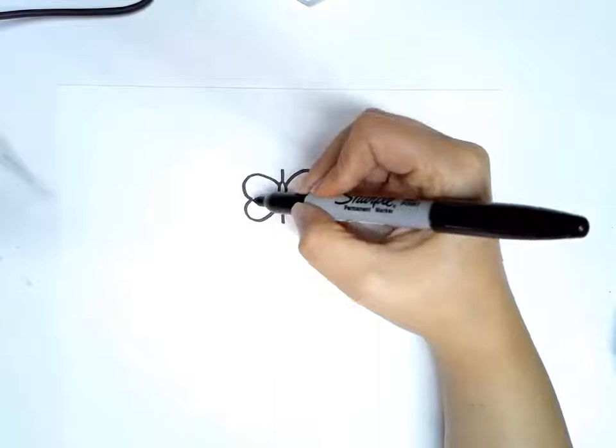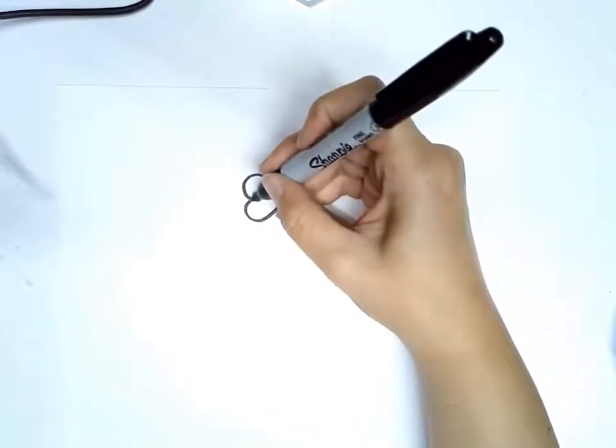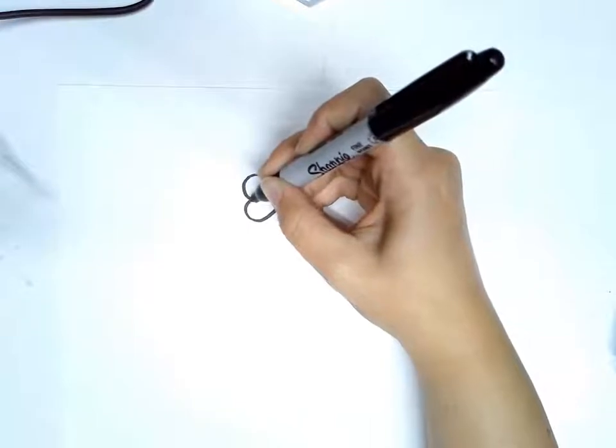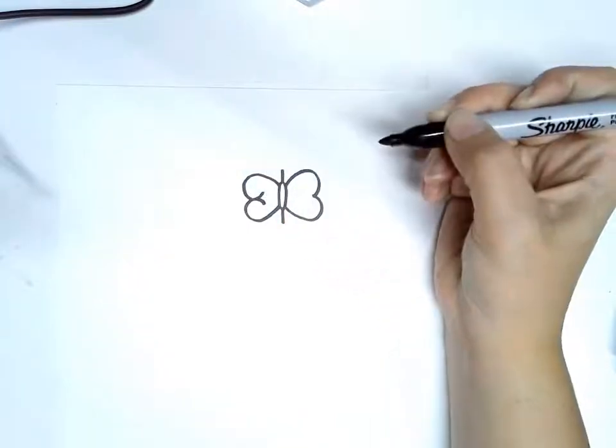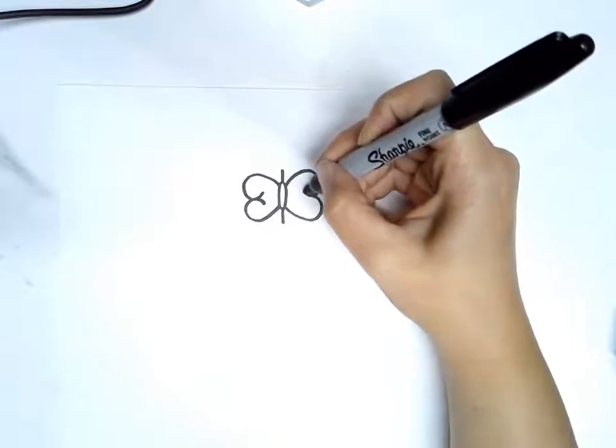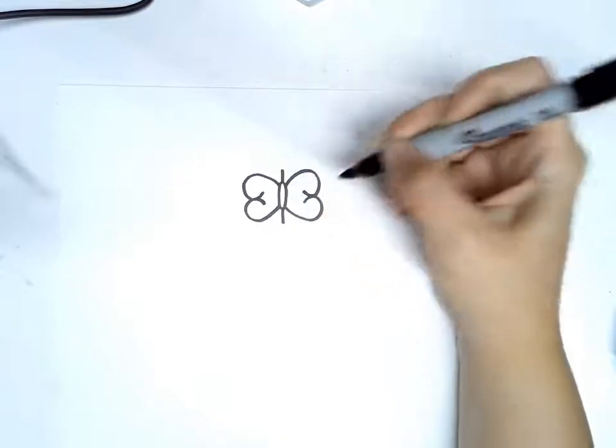Then you're going to take this line here and it's going to come in a little and curve out, just like that. Then you're going to do another one that goes the same thing but the opposite direction, and the same thing on this side — they're going to be symmetrical, just like that.